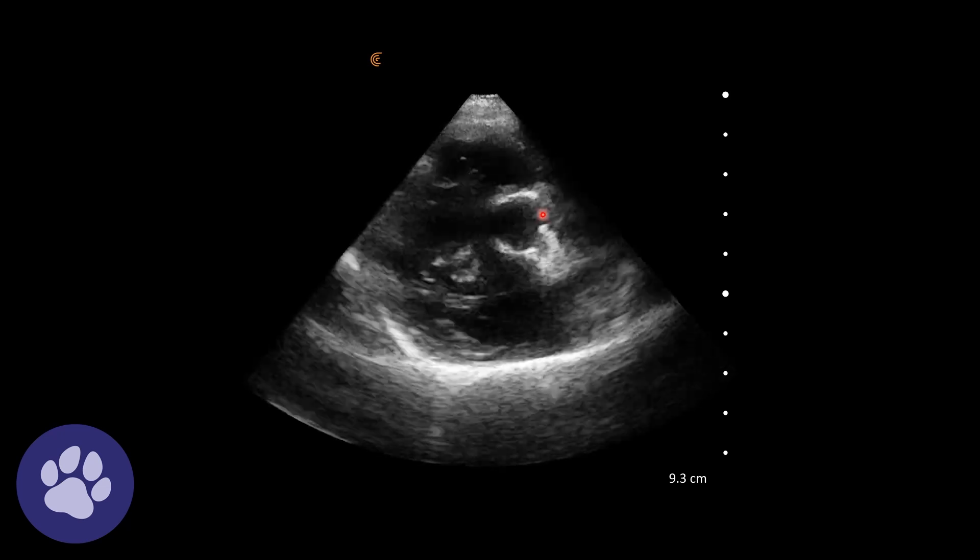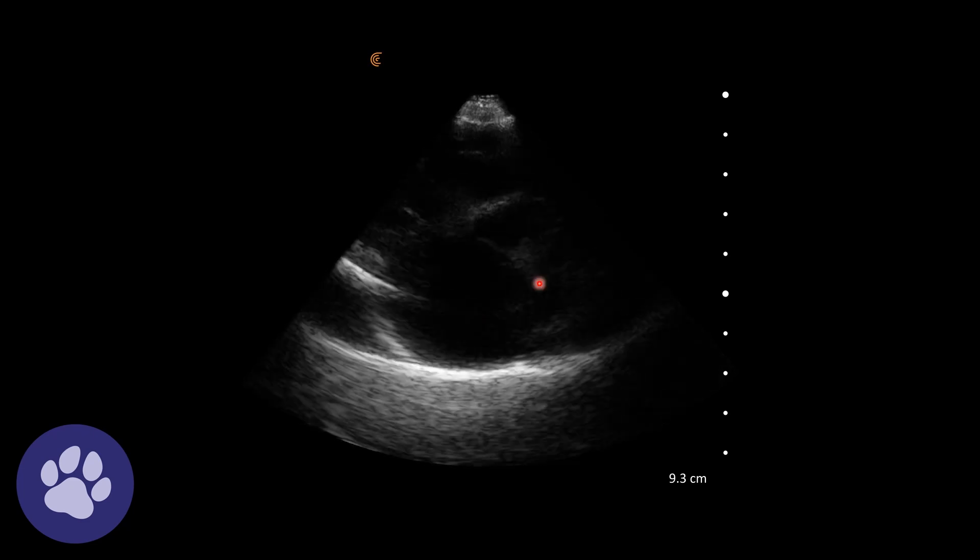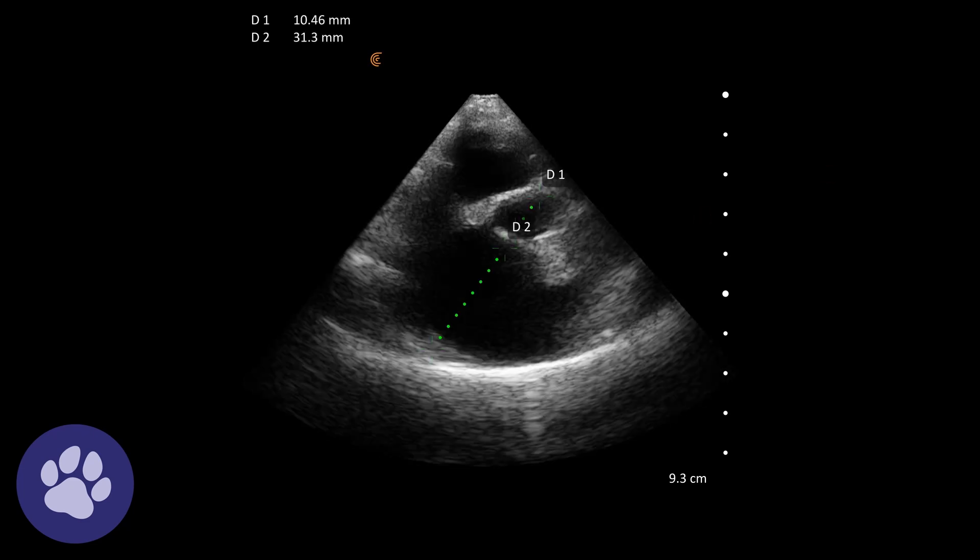We really want to assess how many aortas we can fit in the width of the aorta here. Taking a measurement and seeing how many aortas we can fit across the left atrium, it turns out we can fit nearly three — it should be less than 1.6. So this is clearly an enlarged left atrium.